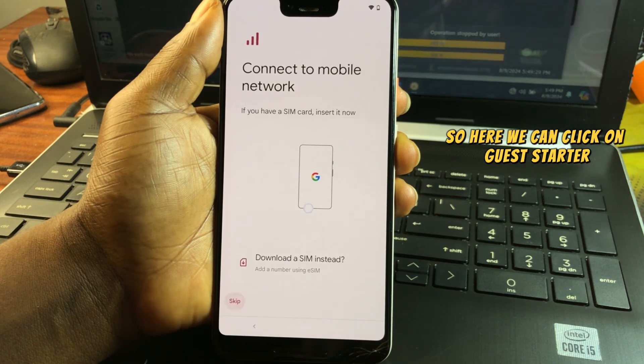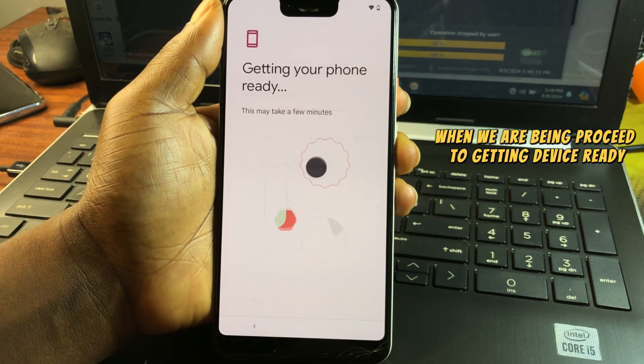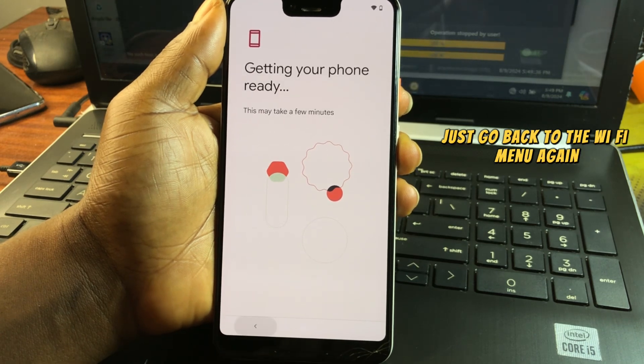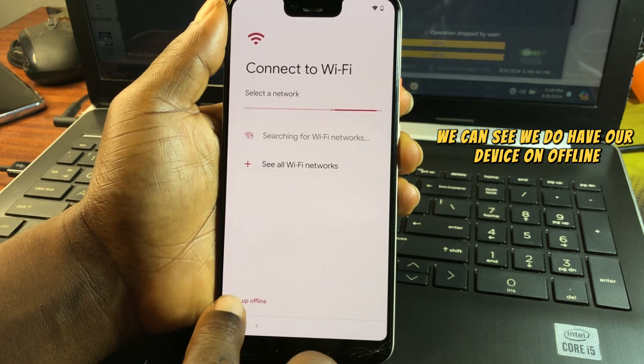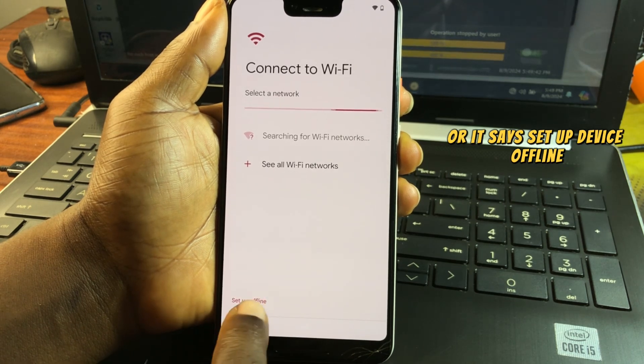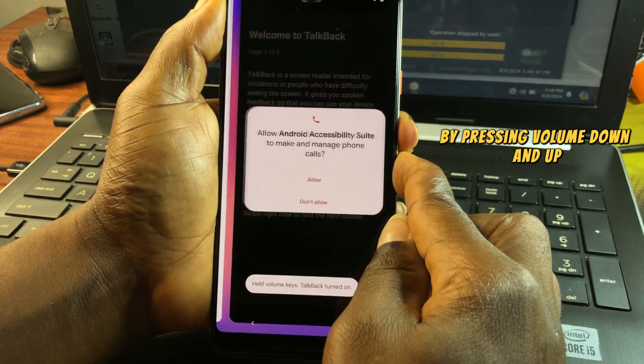Navigate back until you reach the welcome screen. Click 'Get Started.' When the device begins getting ready, go back to the Wi-Fi menu. The device should now show a 'Set Up Device Offline' option.